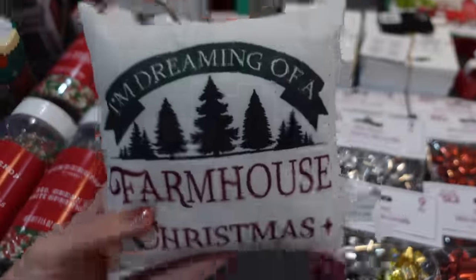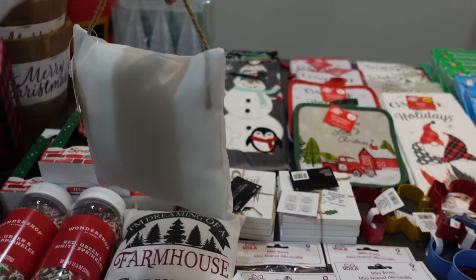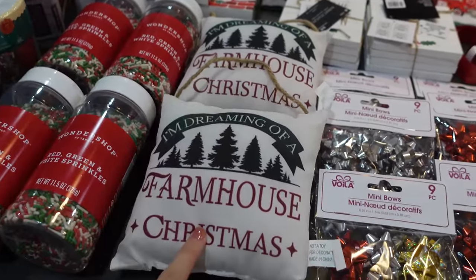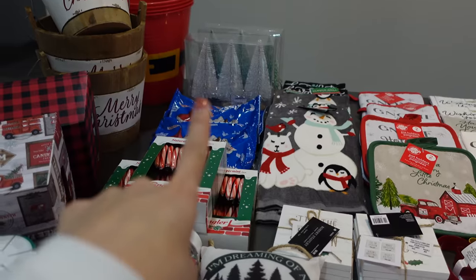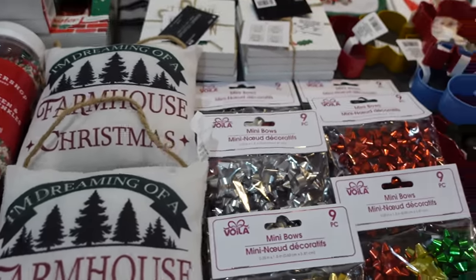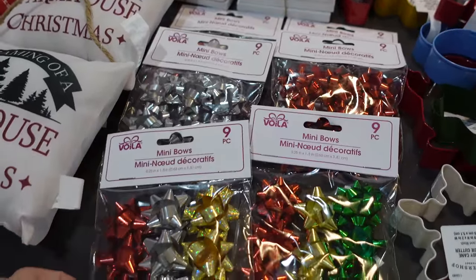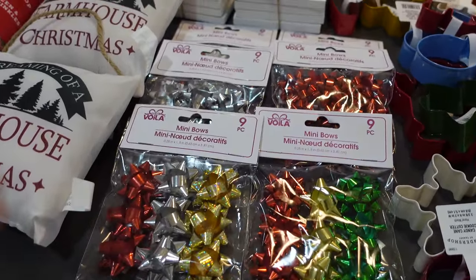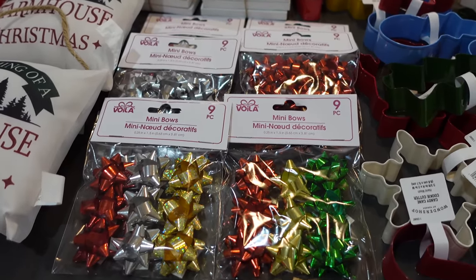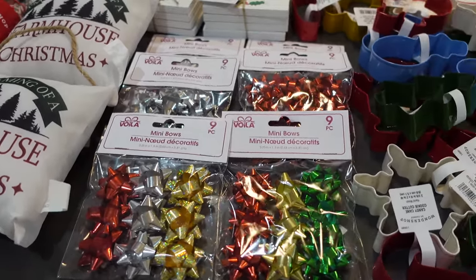These are really fun and cute — they're actually Christmas ornaments meant to hang on the tree, but I thought they would be really cute to add alongside the Christmas trees for decor inside the baskets. And then I did get some of these little bowls. I use them to spice up some of the candies — I add them onto some of the chocolate bars just to make them a little bit more decorative.